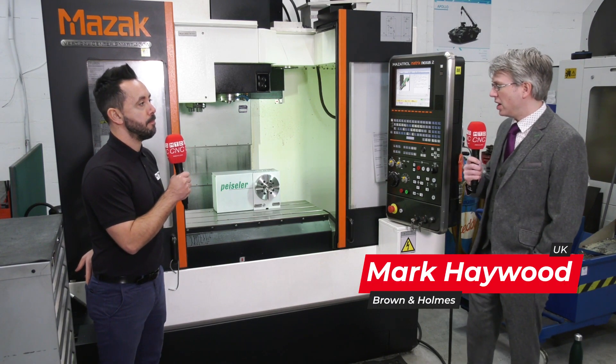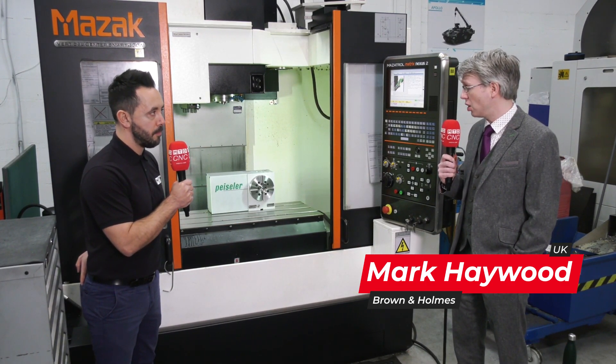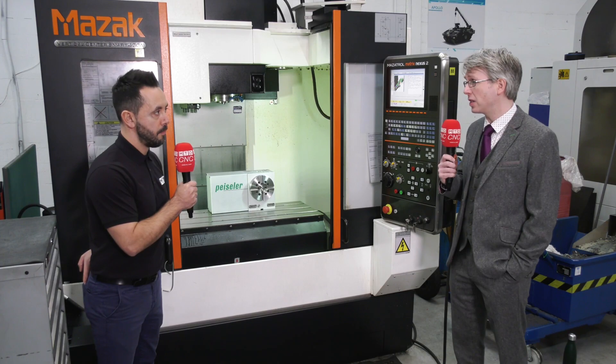We've decided to add Peisler units to our range because of the quality, the accuracy, and the cost point — you get all of those aspects in one.